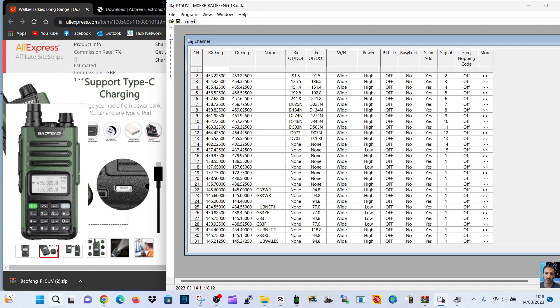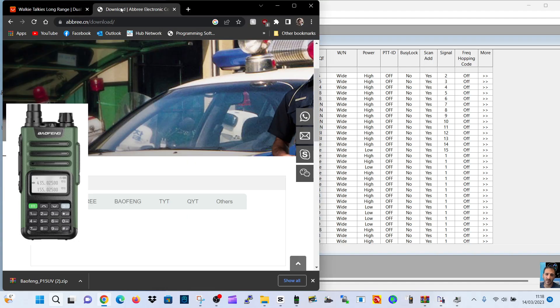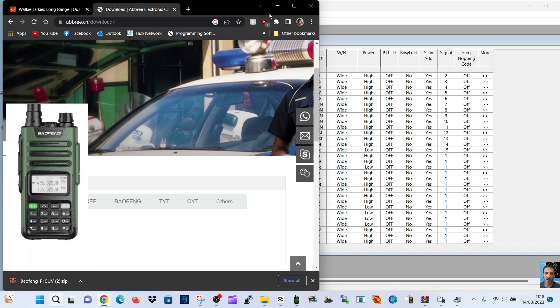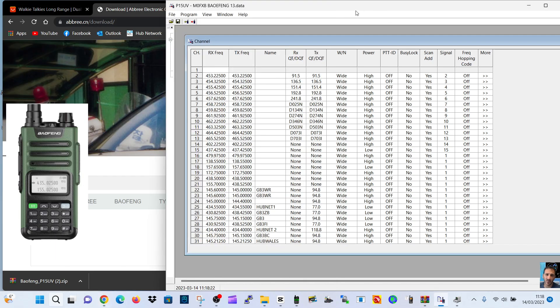You can see all my memory channels. I'm going to put a link in for the USB driver and a link in for where I managed to download the actual programming software. So this should help you, M0FXB, and it's a Baofeng UV-5R programming lead — I'll put a link in for that too.